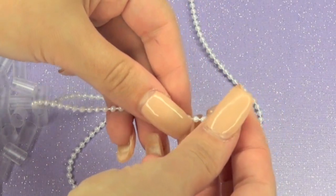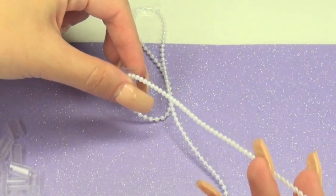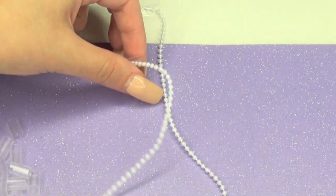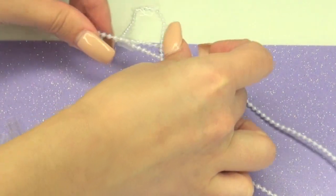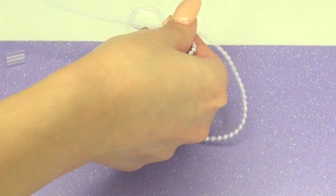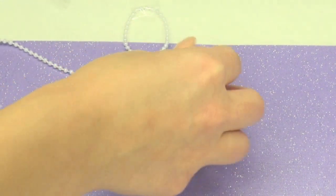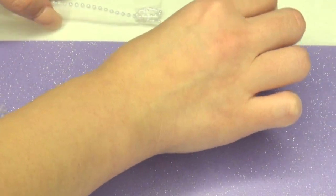Then we're going to take one side of the string, insert the little straw piece, and pull it all the way up. Then we're going to take the other side, insert it, and pull it down. Then we're going to grab both sides and just pull it all the way up.